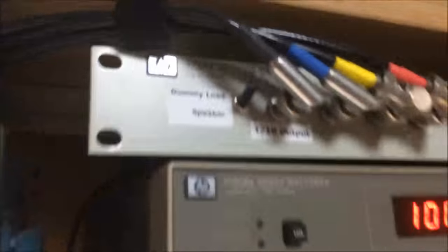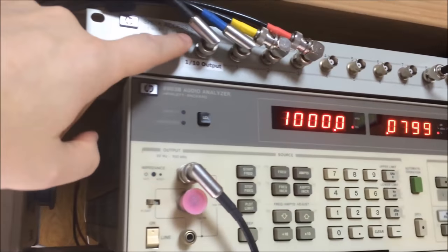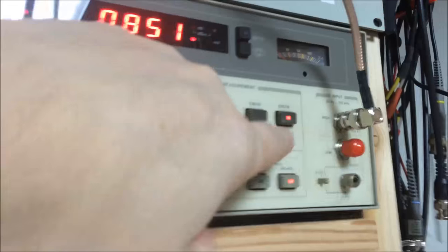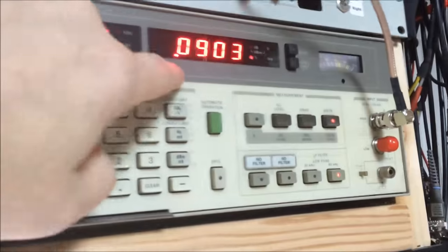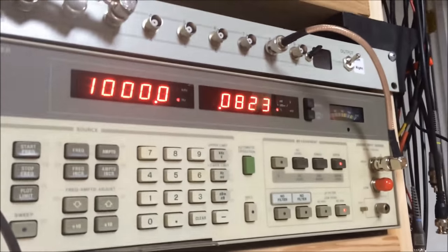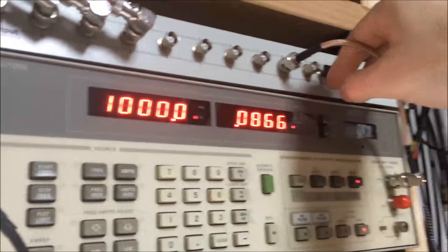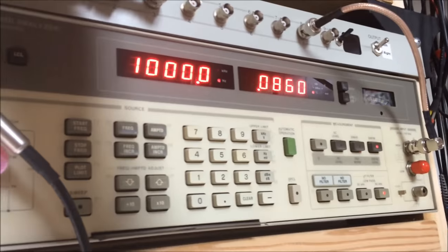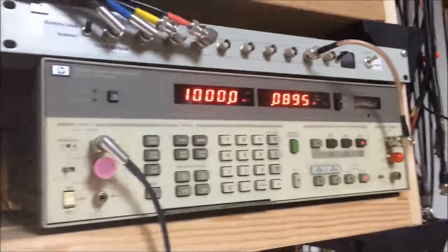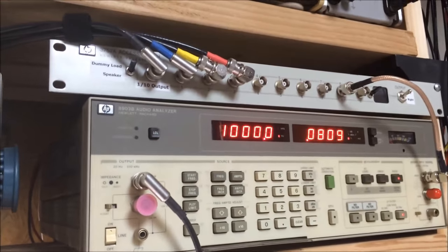The audio analyzer is set to 1000 Hz and 0.2 volts amplitude. I've got the speaker switched to dummy load. I flip it and you get the 1000 Hz tone — I've got it set on distortion and we're running at 0.08% distortion on the output of this thing. That is a great figure.